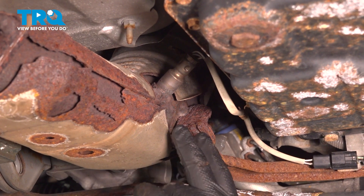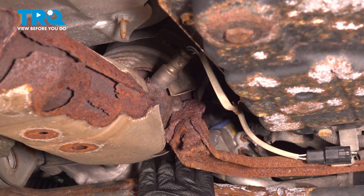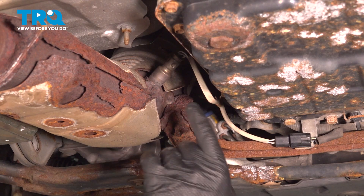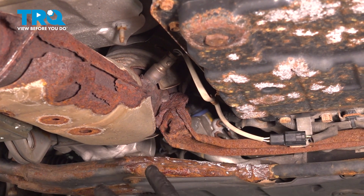Locating your downstream O2 sensor is fairly easy. You're going to follow the exhaust manifold down and it comes down to the catalytic converter right here — and here is our downstream. It's going to be the same position on the other side, right across on the passenger side.